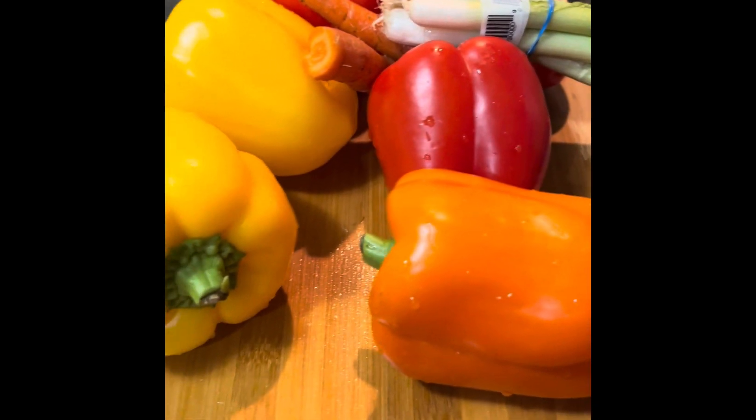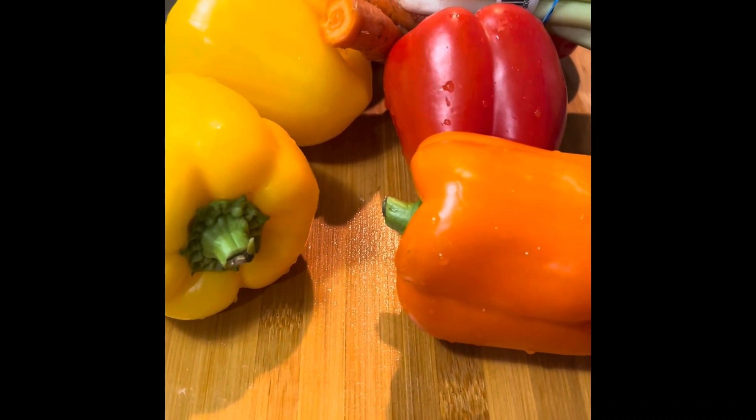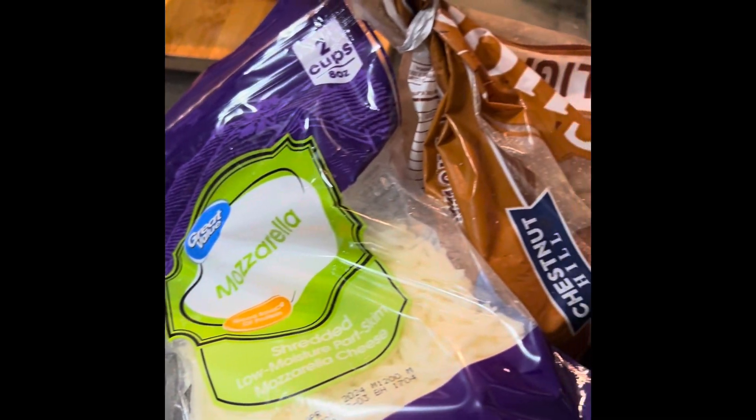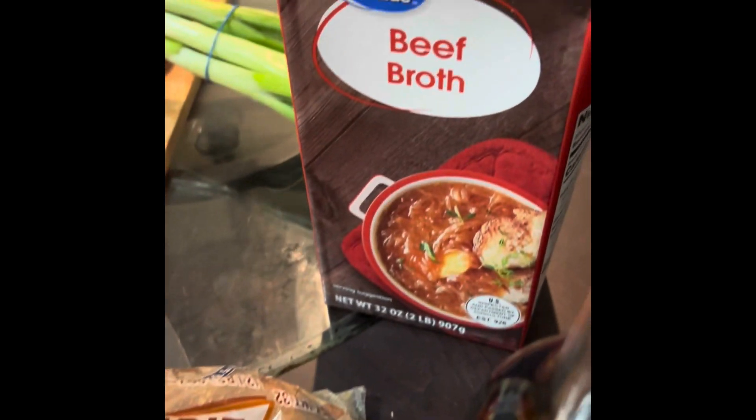I have all of my peppers. Now for my teriyaki stuffed peppers, I'm going to use some shredded carrots, some green onions, brown sugar, mozzarella cheese, ginger, soy sauce, and beef broth.